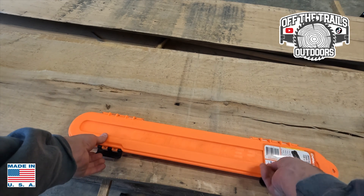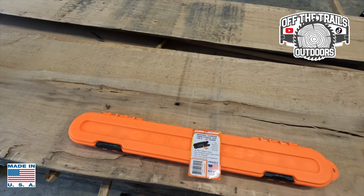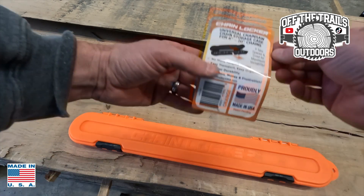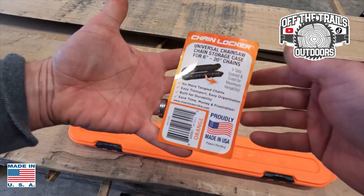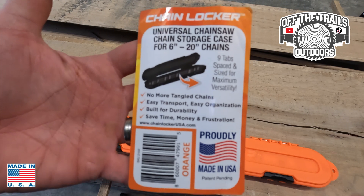It's got two black clips that clip it in tight. Here is the tag for the Chain Locker — made in the USA, I believe it's made in Kentucky.